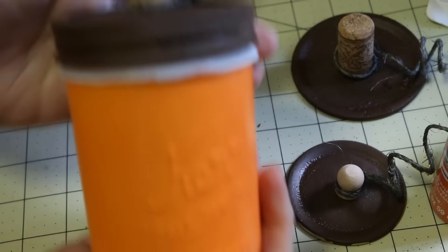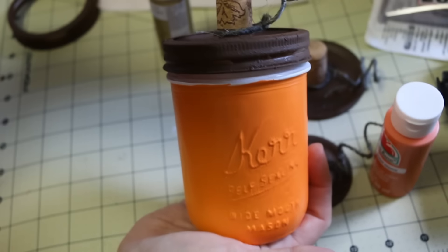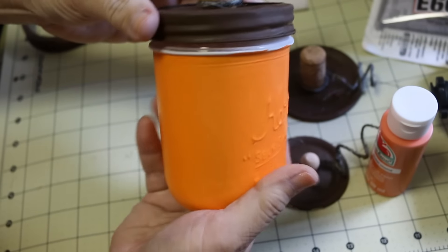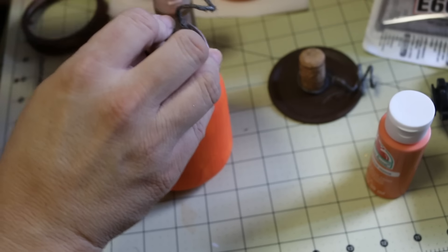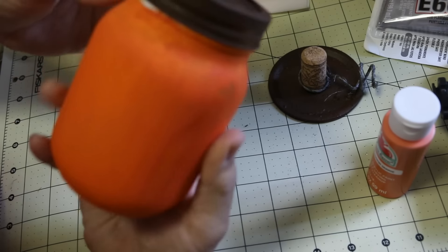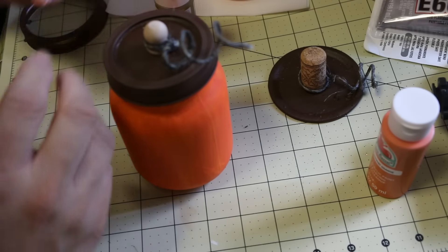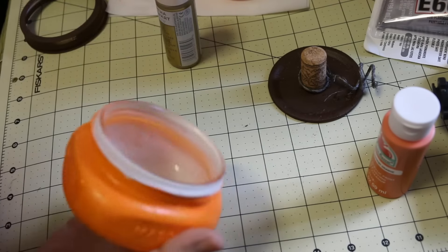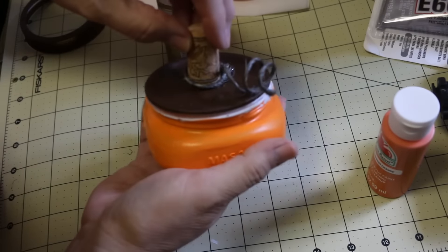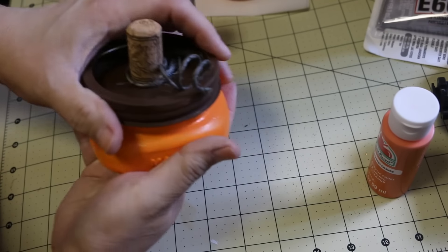So there you go — do it yourself mason jar pumpkin. I hope you enjoyed this tutorial. I'm going to attach a playlist for my crafts at the end of this. Consider subscribing if you haven't already, and give me a thumbs up. Thanks for watching. Bye!